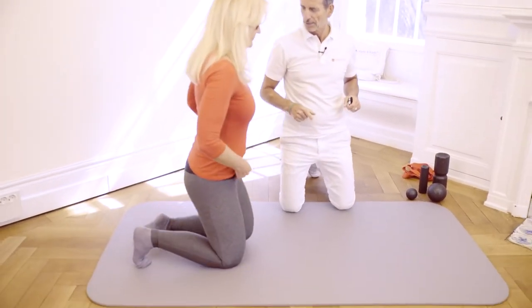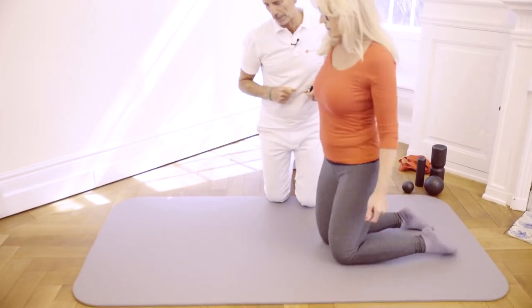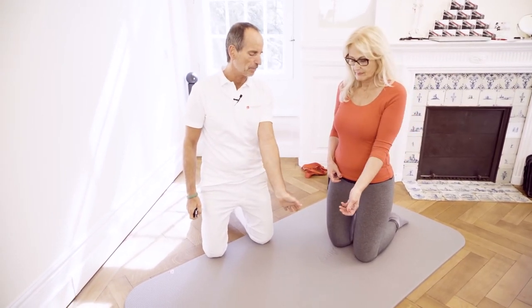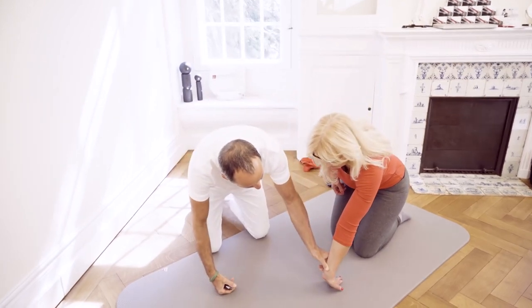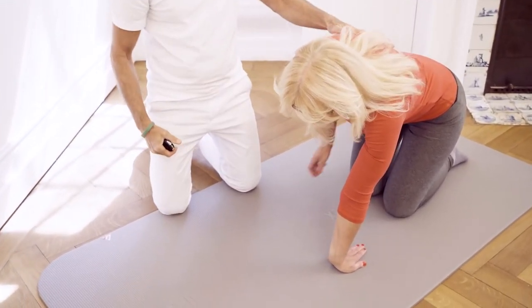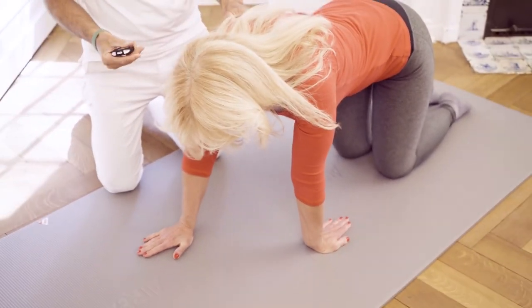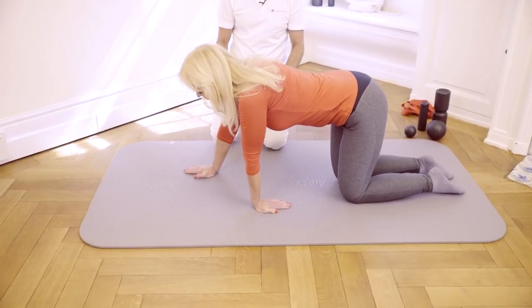That was the foam roller massage, and now we're going to take a look at a few stretches. Let's get down on the floor. We were working on your left arm. Take your left hand in front of you and rotate your arm outwards until your fingertips point towards your knees. Then we place our hand on the floor at an angle that is still bearable for you. This is where we start. And then you move backwards.